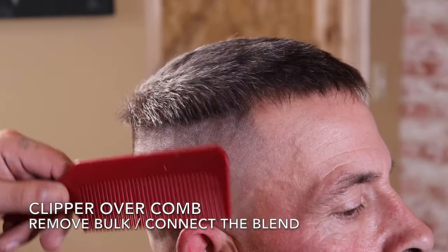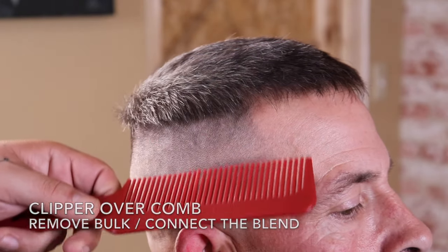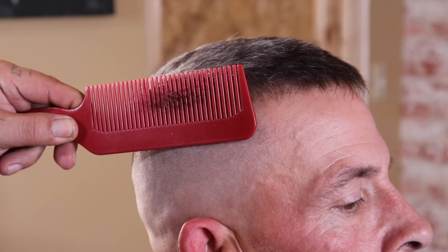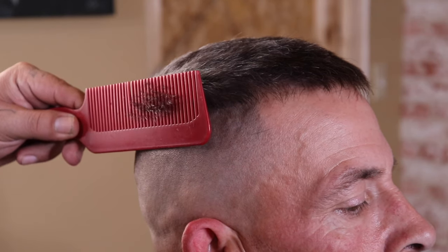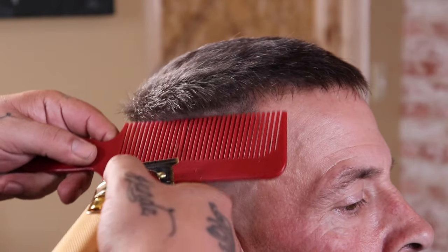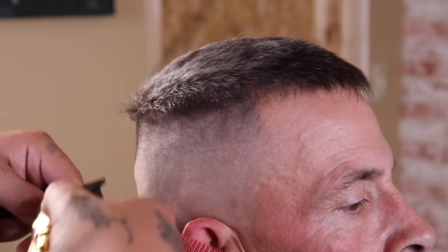Now that my blend is coming together, I'm going to look to remove that bulk between the blend and the length on top. I'm going to use clip-over-comb to do it, and everything you see falling in the teeth of the comb right now is what I'm looking to remove to allow that transition to happen.